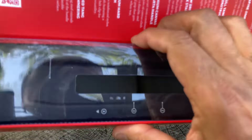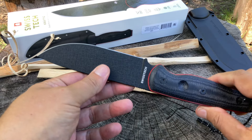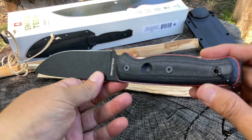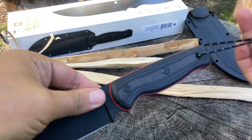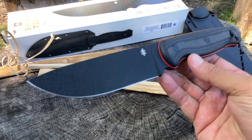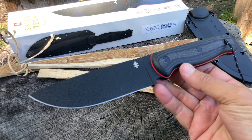One thing I like about all these knives coming out of factories in China is that so many of them are coming properly sharpened. That is just huge. For those who can't afford an SC6, here's an alternative for you.